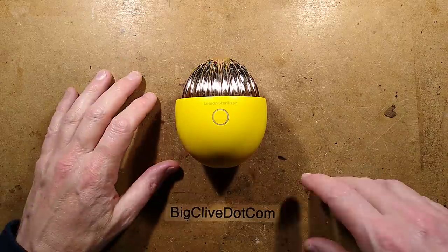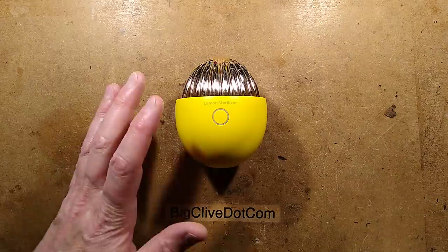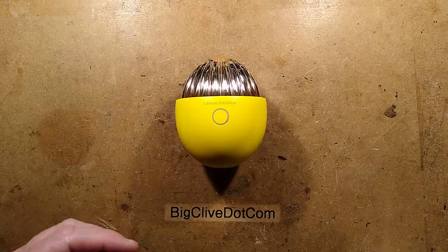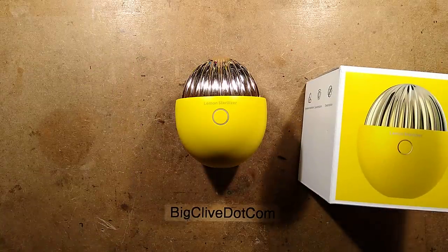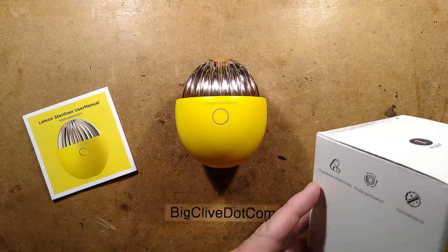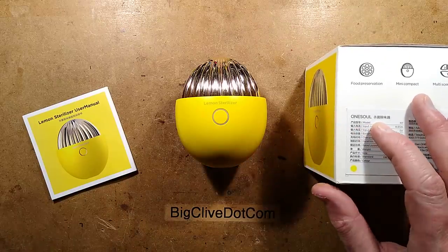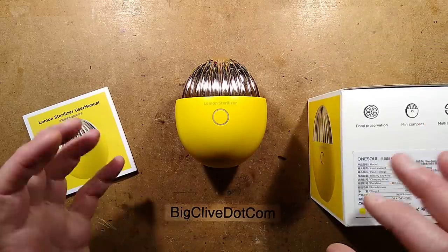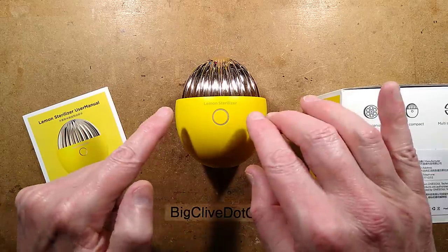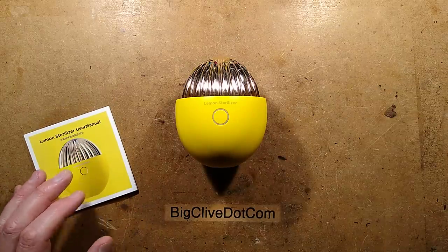A USB rechargeable electronic lemon steriliser for your fridge. It doesn't sterilise lemons - technically speaking it does sterilise lemons, it's just lemon themed. It came in a nice box and is available in yellow, green, or white. It goes under various brands; this one is also sold under 3Life and Xiaomi, though they say it's part of the ecological chain product so it doesn't have the Xiaomi logo. Maybe they just allow them to use the logo.